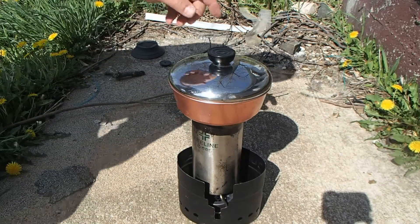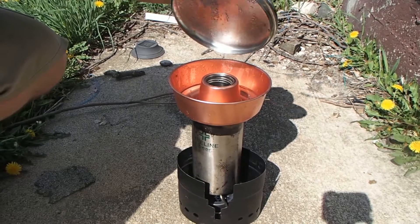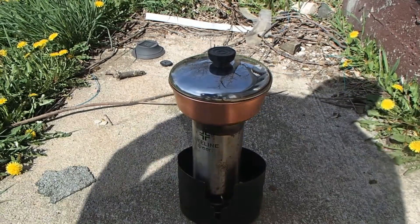Oh yeah — we've got some water in there already, so we're doing good.